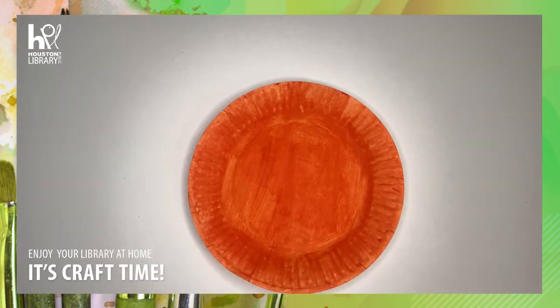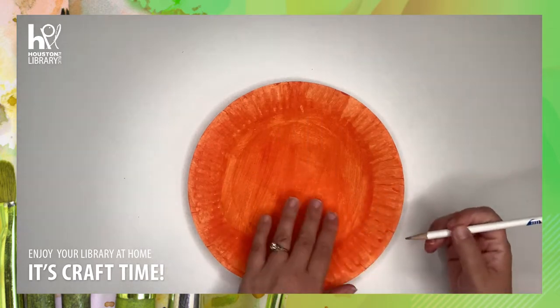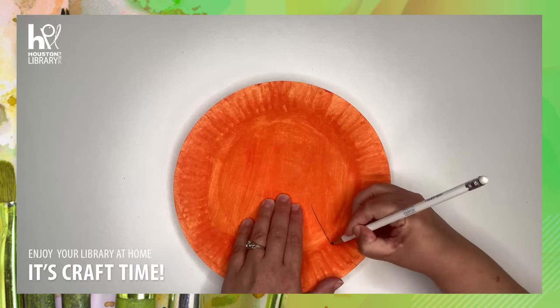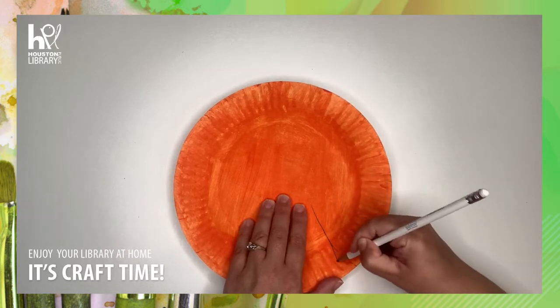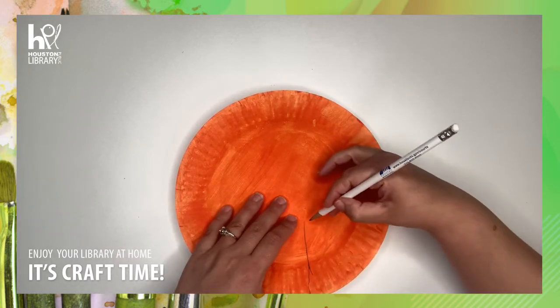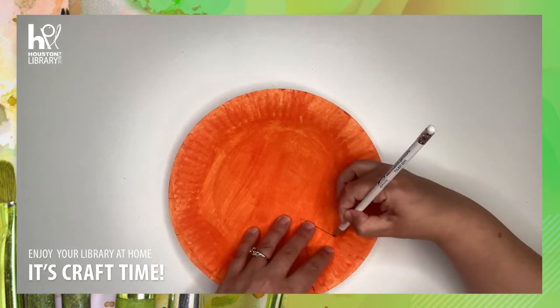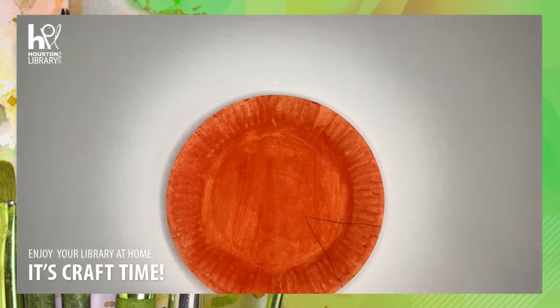Next, you will grab your pencil and you're going to make a triangle, just like that.